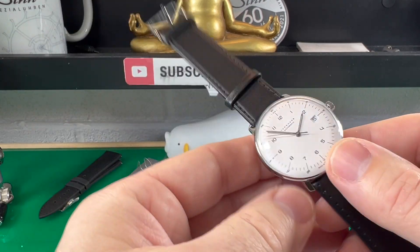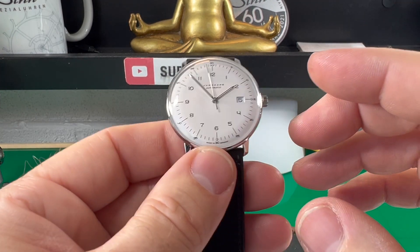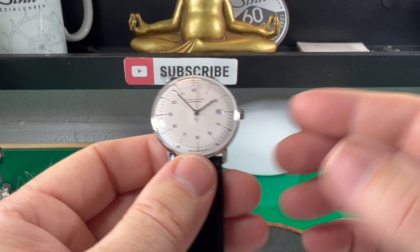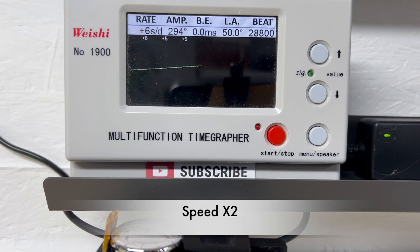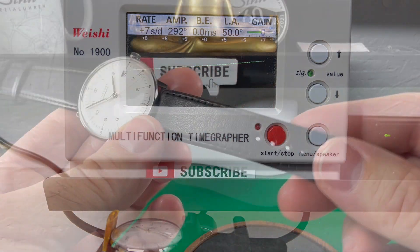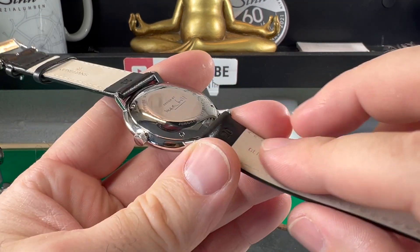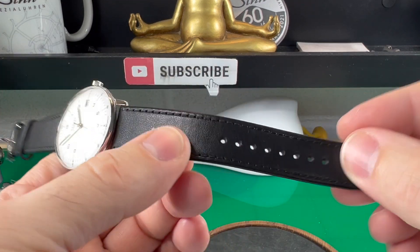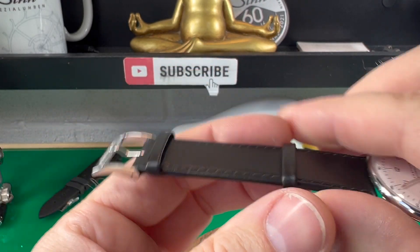The movement in the back is what they call the caliber J800-1, which equates to an ETA 2824 — 25 jewels, a minimum of 38 hours of power reserve, and overall a really solid workhorse. I put it on the time grapher and it was pulling about plus five seconds a day, maybe a fraction over — that might settle down with wear but overall it's a solid movement. The leather strap is very plush on the inside, feels very soft and compliant, with a signed buckle on top and two keepers, one fixed and one floating.